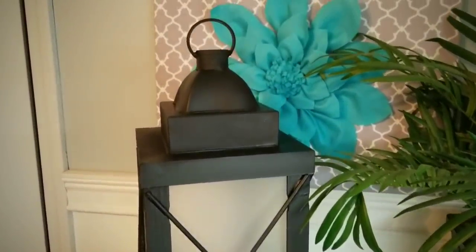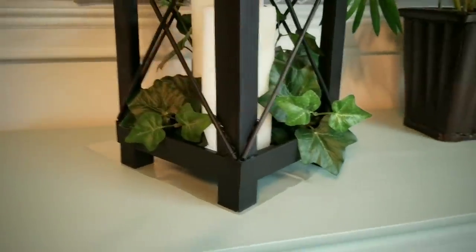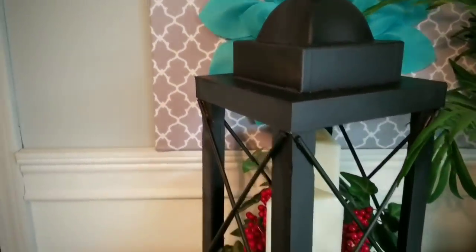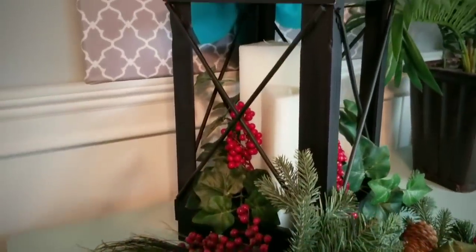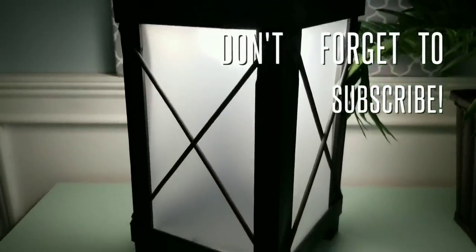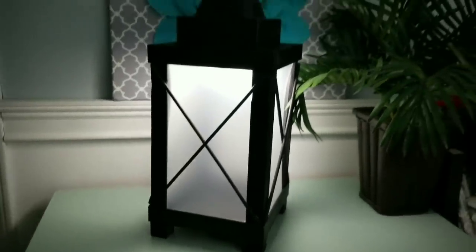Then you can add your interchangeable frosted windows for a different look — it's like you get two projects in one. You could add your own personal touches, add candles and greenery for a cozy look. The lid is removable, making adding decor a breeze. You could even add your seasonal decor and customize it for the holidays. You could add a couple of Dollar Tree tap lights to the inside of the lid and you have an instant lamp. That soft glow is so relaxing and I absolutely love it.